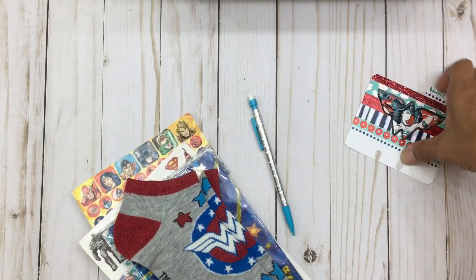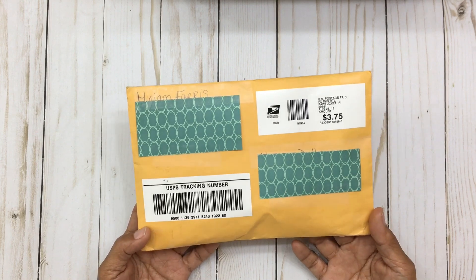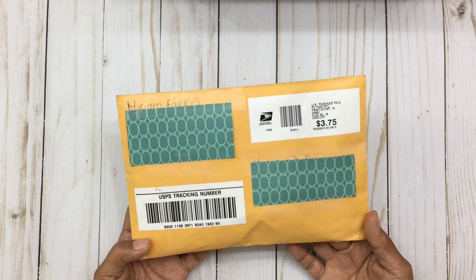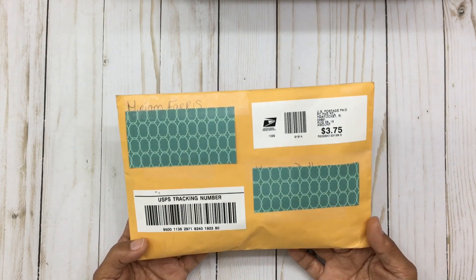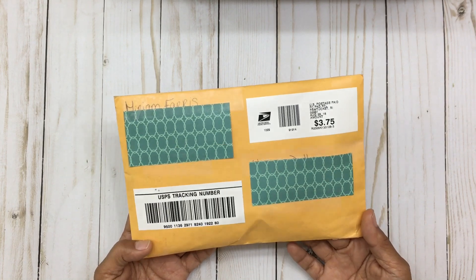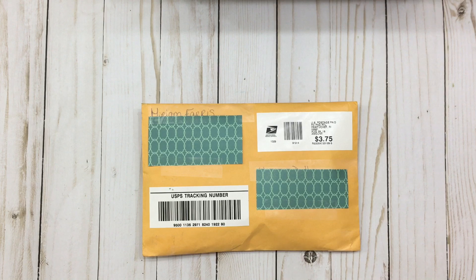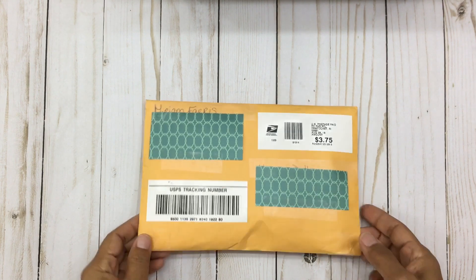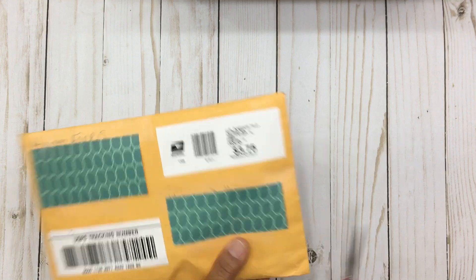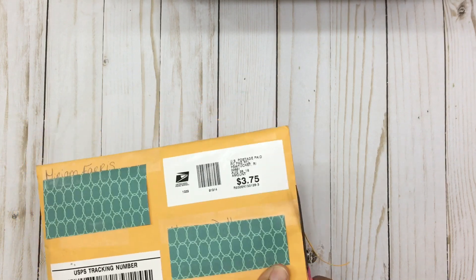Okay, I'm going to put this aside and go ahead and open my next package. This is from Miriam Ferris, and Miriam is so sweet — she is also known as Crafty Butterfly Ferris. She's also a YouTuber and I will link her information below because you guys will love her; she's very creative and very talented. She was also the winner of my 1,000 subscriber giveaway — she was Prize Two winner. This was a surprise to me and I was so happy to receive this.